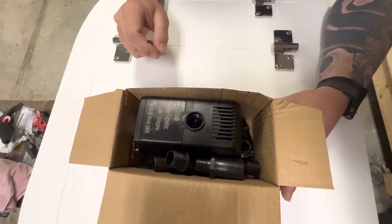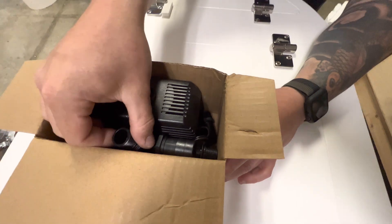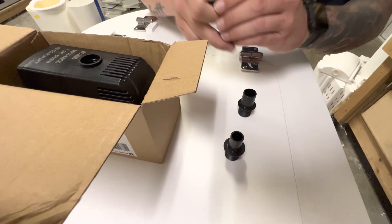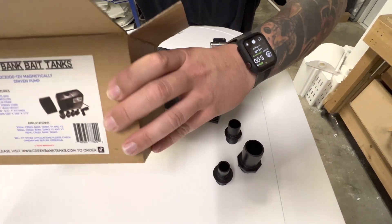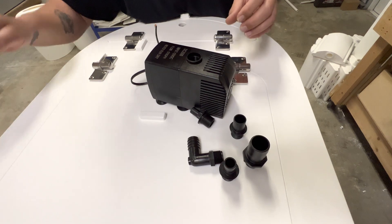So when you open the box, this is what you're going to see. It comes with quite a few different fittings. We don't use half of them, so you really don't need all of them. But they're there — some of these might be used in different applications outside of our tank. We'll just toss that box out to the side.